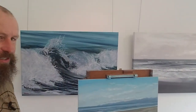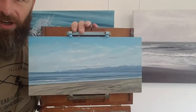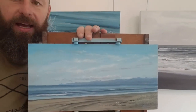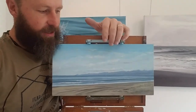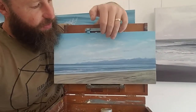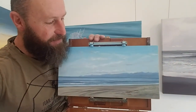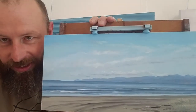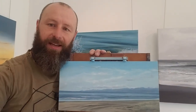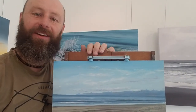G'day guys, welcome to Wayne Vickers seascape artist. I was down plein air painting — painting on location — and I painted this little one here and made a time-lapse of it. I want to play that for you now. There's a little bit of color mixing: a simple way to mix a blue sky and then the sand color. I'll show you how so you can stand on your local beach and paint one of these little seascapes.